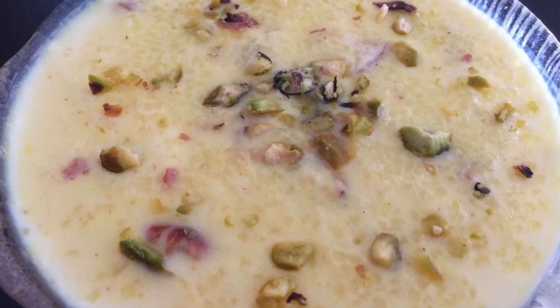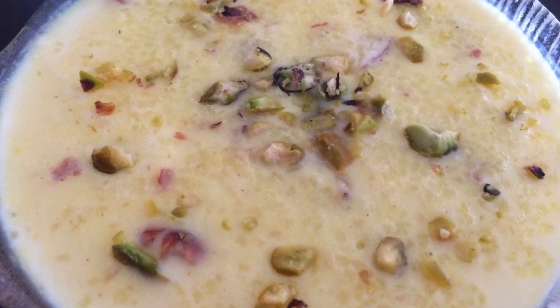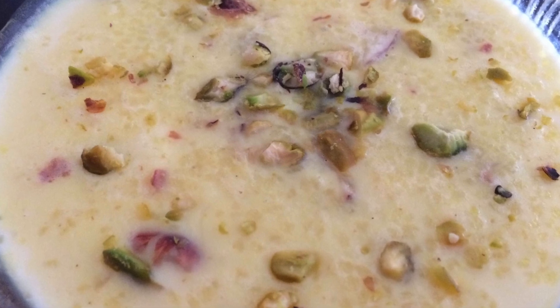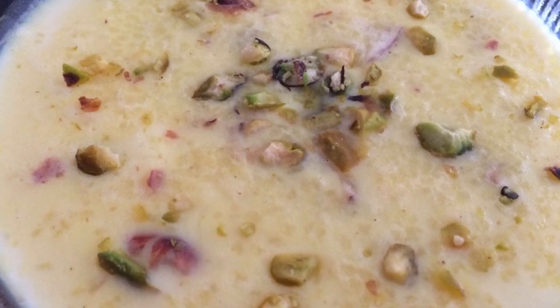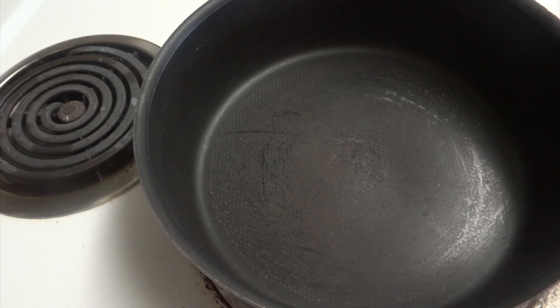Hello friends, welcome to Desi Food Veg Recipes. Today I'll show you how to make sama rice kheer. You can also make it during your fasting days — it tastes so delicious. So let's see how to make it.